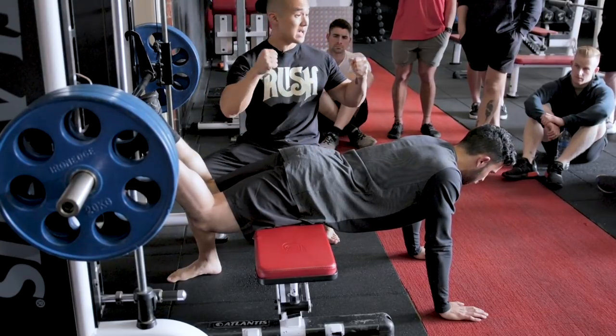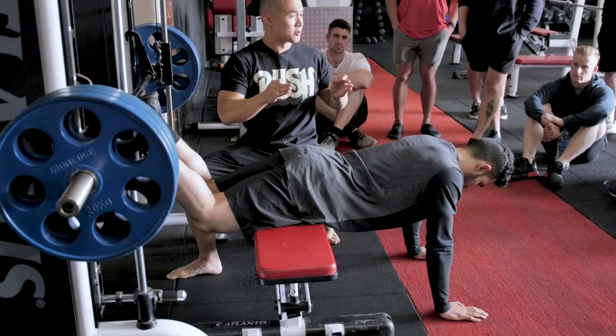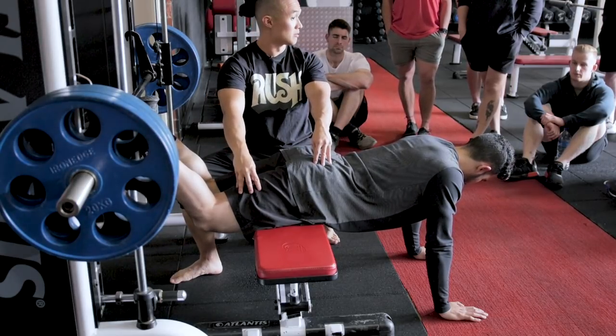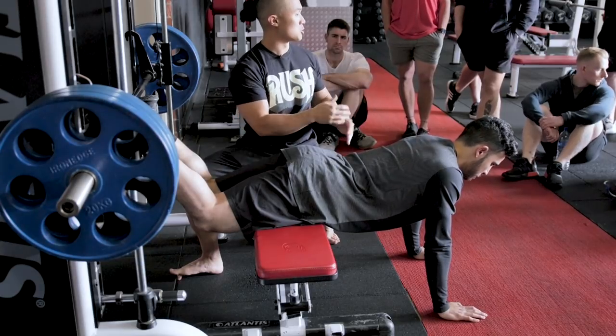Now, in that MAP position, you are really, really, really weak. That fully shortened position — if you look into something called the length-tension relationship — it dictates that when you get into this MAP position, you are weak. That's why you get that pain there. Your brain is saying it doesn't want to go there because it's weak. We use that pain to our advantage.